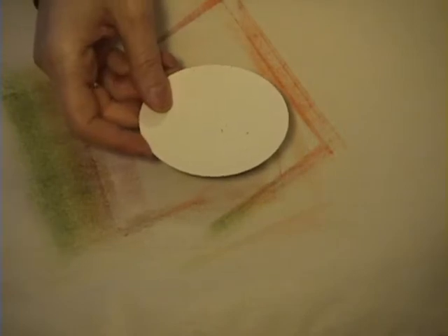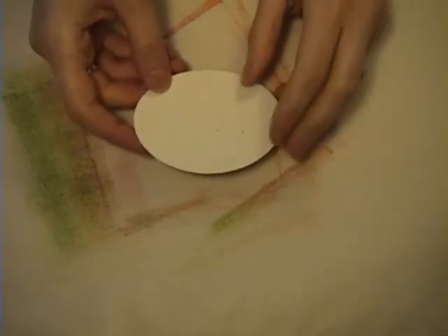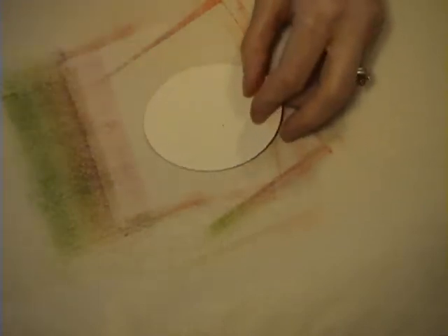Set this aside for a little bit and let it dry. When I bring it back you'll see it will have blended a little bit better. Now I'm going to show you how I did the image in the middle. I took a piece of rustic cream cardstock — I got this from Paper Tray Ink.